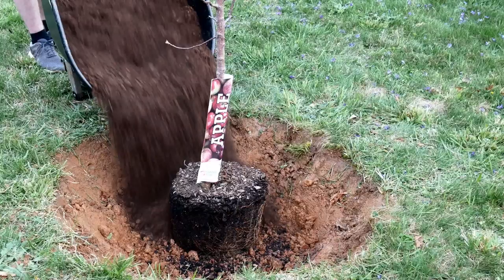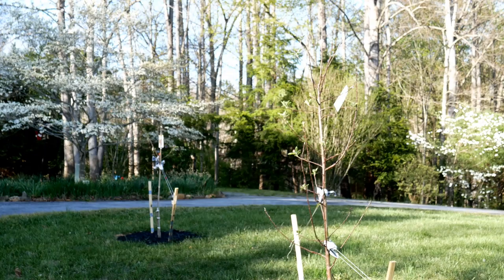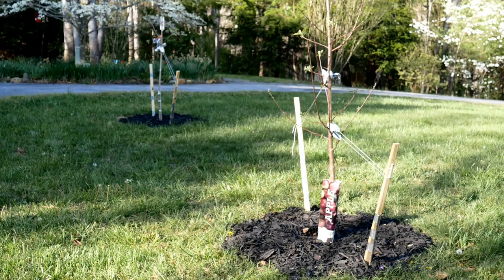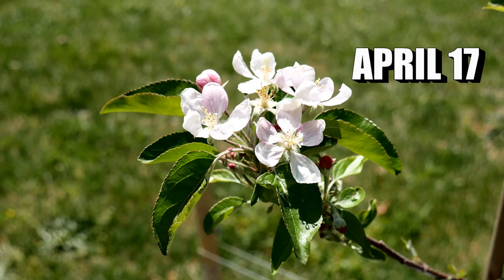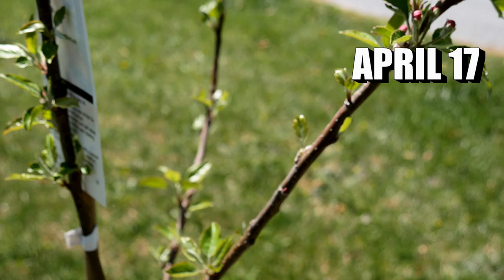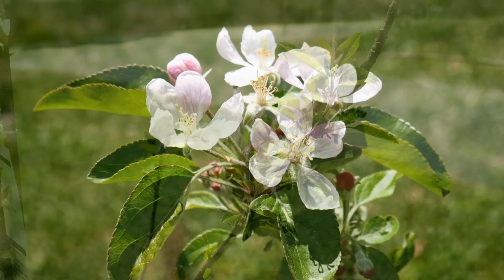I knew enough about planting apple trees to know I needed two varieties so that they would cross-pollinate. Apple trees are considered self-fertile, which means the flowers have male and female parts on them, but in order to get a really good harvest it is always recommended that an apple tree be planted with a different variety that also opens and blooms at the same time. I'll leave a chart below the video so you can check out what varieties are available that open at the same time.